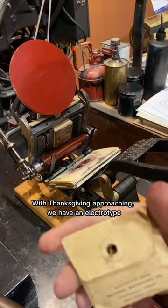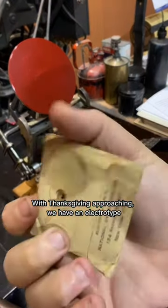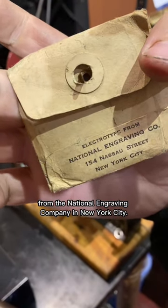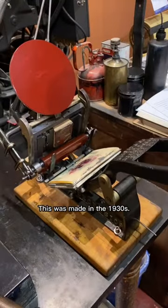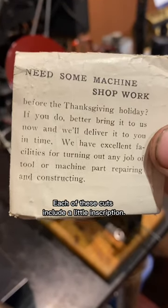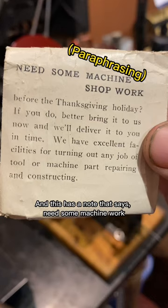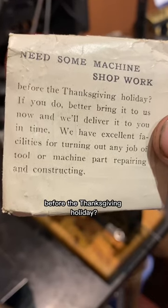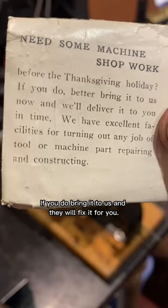With Thanksgiving approaching, we have an electrotype from the National Engraving Company in New York City. This was made in the 1930s. Each of these cuts includes a little inscription, and this one has a note that says, 'Need some machine work before the Thanksgiving holiday? If you do, bring it to us.'